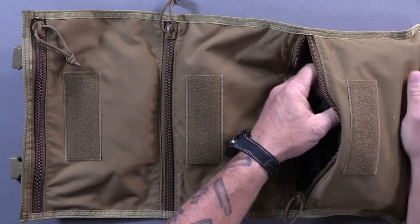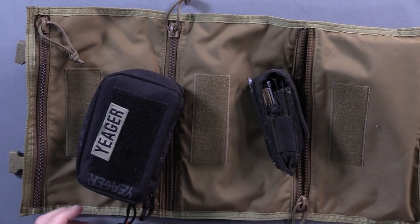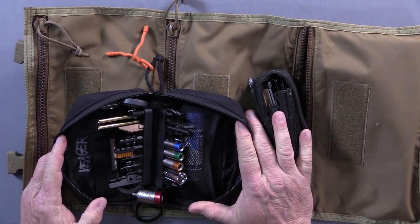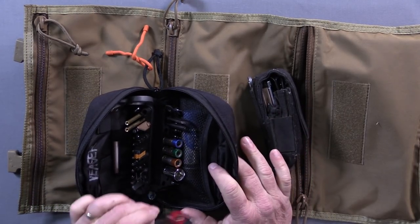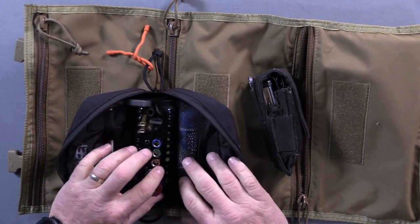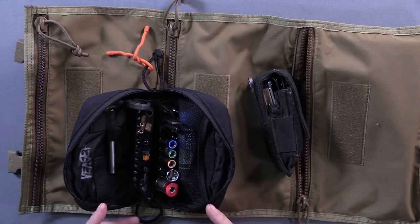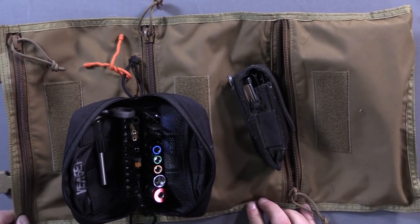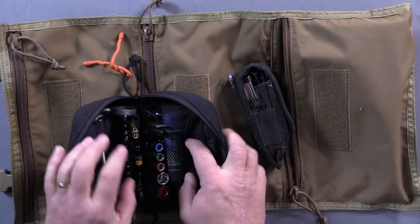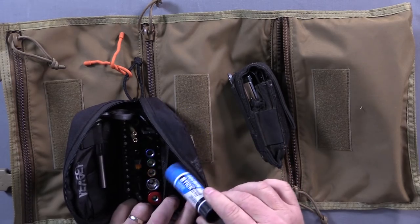In this first big pouch, I have probably the two most important things: the Fix-It Sticks — the gun one from Fix-It Sticks. This is pretty damn complete. It doesn't have that many Torx or whatever, but it seems to have the right sizes, so kudos to them. This is a kit I can recommend to anybody — I don't know anybody at Fix-It Sticks, I bought this retail, this is not a paid endorsement. I've also added some Loctite paste in here; it tends not to spill out of the bottle, which is very important.